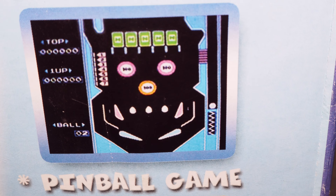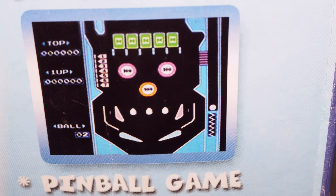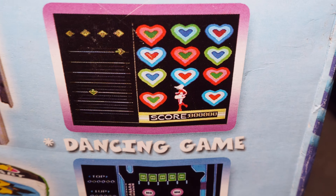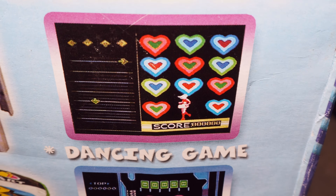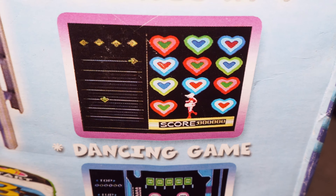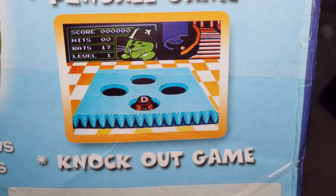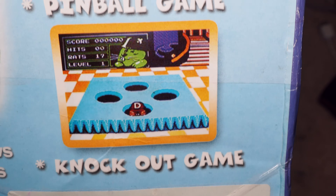There's also the pinball game that comes with it, so you can use the mat to play pinball. This is the dancing game — when the heart lights up you're supposed to press on a certain thing. And there's also a whack-a-mole they call the knockout game where you just have to stomp on that part of the mat.